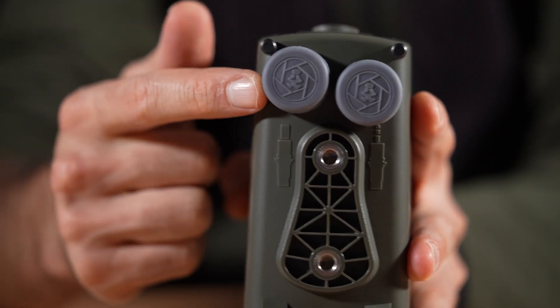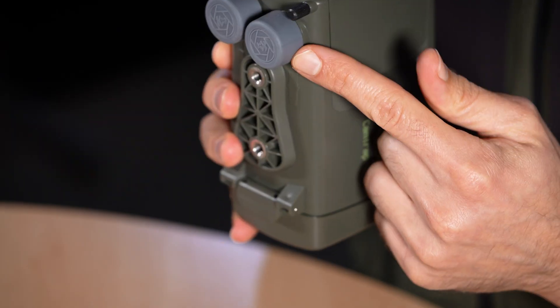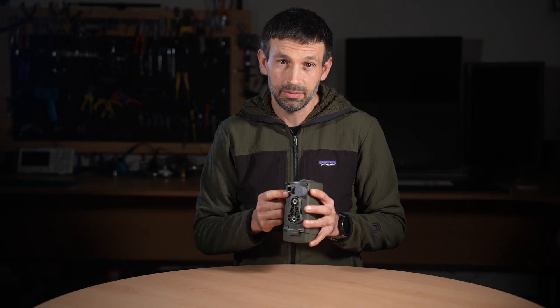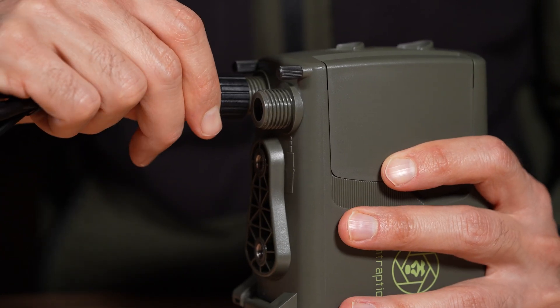On the base, you will find two sockets: one for a wired camera connection and one for external power input. This means you can power the sensor from a large central battery in a wired setup, or even from a solar panel. The sockets remain compatible with our existing cables, but we're now introducing new screw lock weather sealed versions.